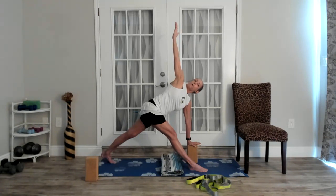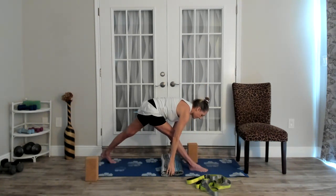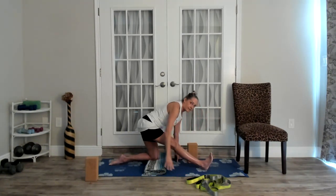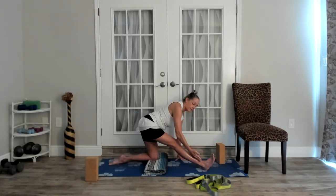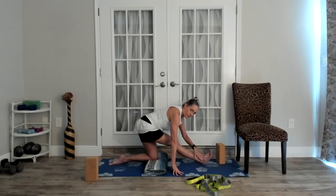Know your options with this hand if keeping it lifted bothers you. One more breath, then exhale and come down. Now we're going to bend the back knee and place it down on a blanket if needed. Then we'll do the same stretch we just did standing — but kneeling. A block is a good tool to hold yourself up here, and then we can take that option again to bring the foot just a little bit to the left, across the midline, and sink down.